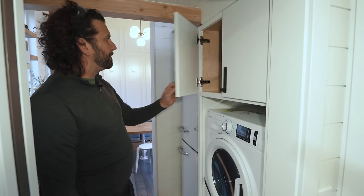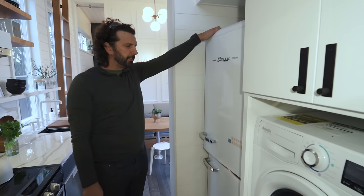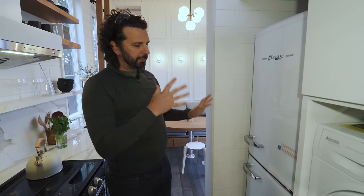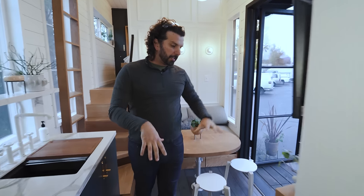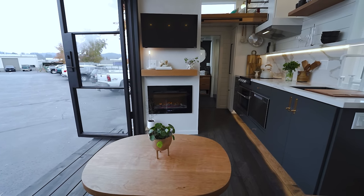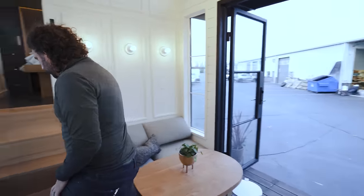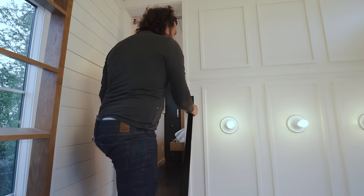There's a 12-volt DC fridge — it's called the Unique brand — super efficient and retro-styled, which goes nicely with the overall scheme. Coming back through to the living space, we can see the TV and the hearth — there's a fireplace below it — just a really comfy area. Then we walk up into the master bedroom.